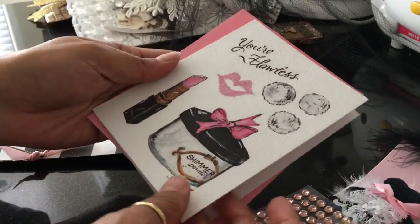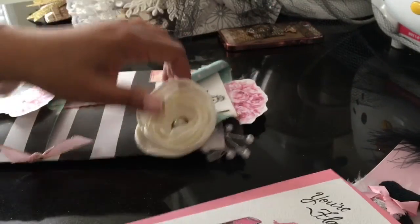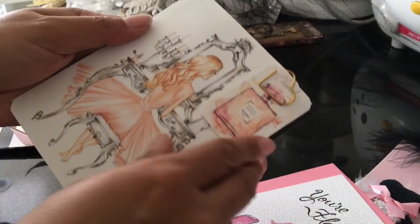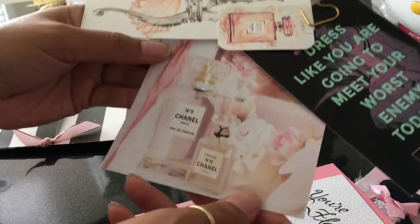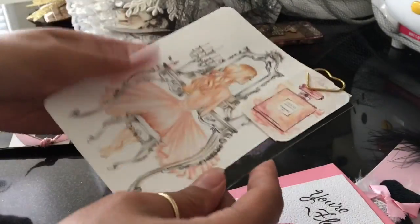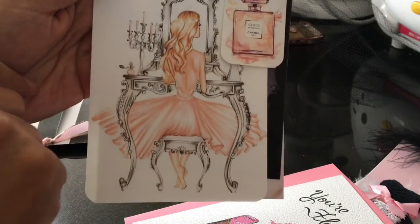In my second jumbo pocket, I'm adding one of these little tags or cards with an envelope, and then another paper clip with some pretty tags. I just love her — I love everything about this picture, it's so pretty.